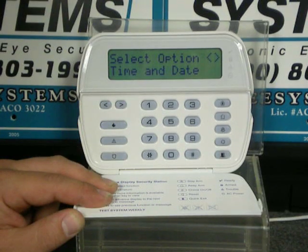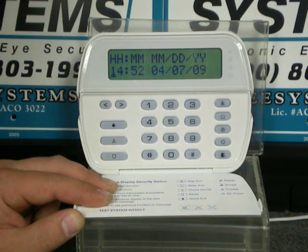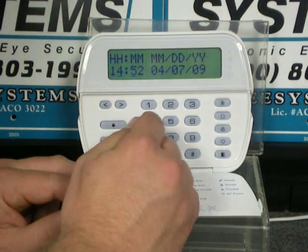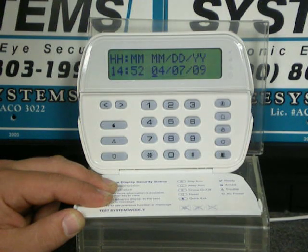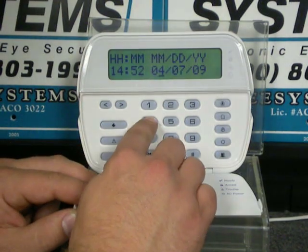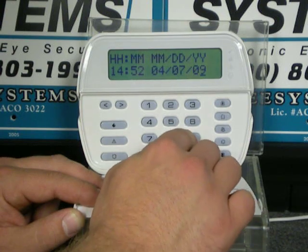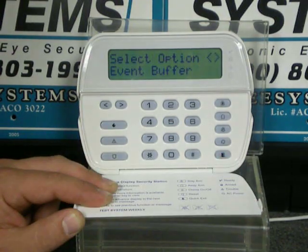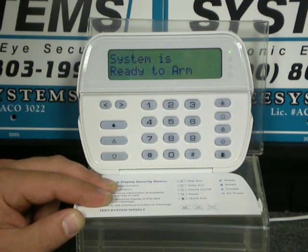Go ahead and press star. From here, you would enter your new time and date in military format for the time. Then go ahead and enter your date. After hearing a couple of beeps, go ahead and press the pound button twice, and you have just set your time and date.